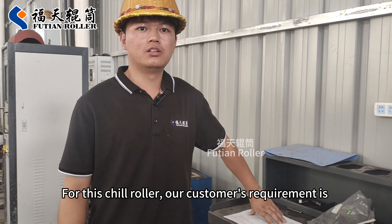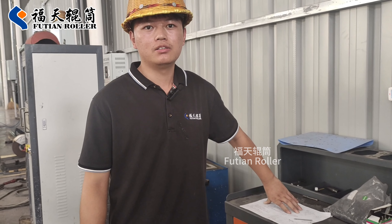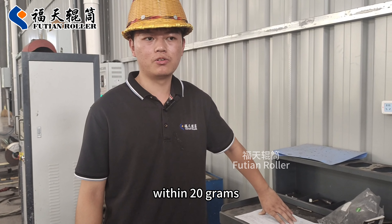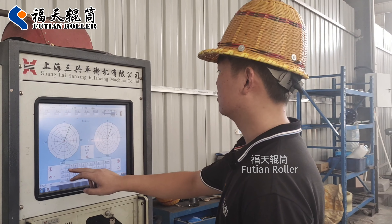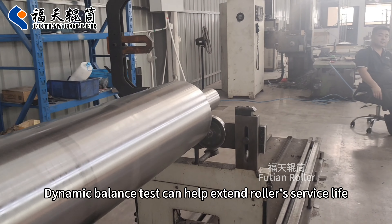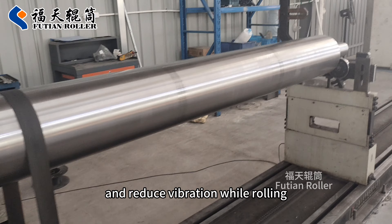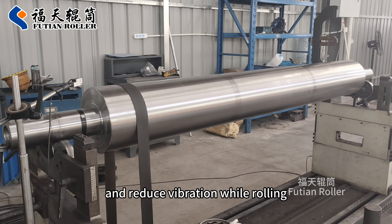For this char roller, our customer's requirement is within 20 grams. Dynamic balance testing can help extend the roller's service life and reduce vibration while rolling.